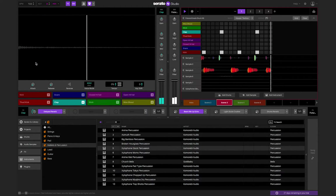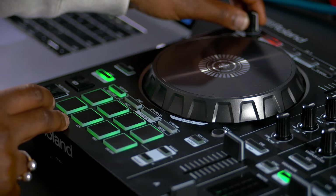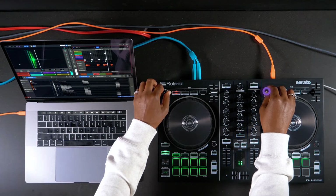If your mixer or controller has software effects controls, you'll be able to use these with Serato Studio. Similar to mixer controls, the left side will control per-pad effects, while the right side will control deck effects.